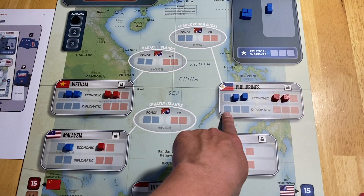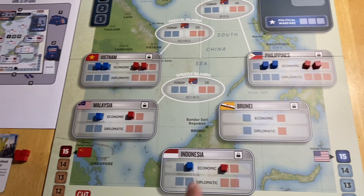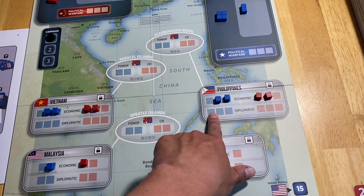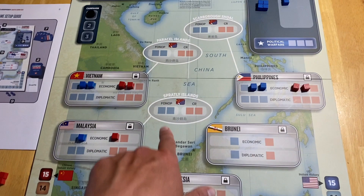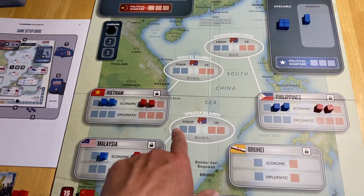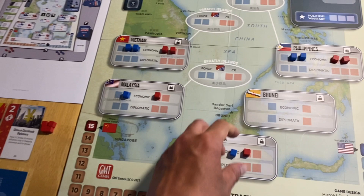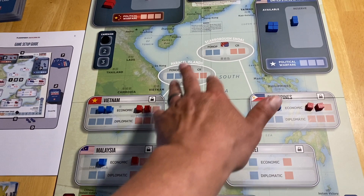Each blue space is a place where a cube can go. If you already have three cubes in the economic portion of the Philippines, you cannot place a fourth — that's a limitation. The economic and diplomatic spaces in countries are where influence cubes are placed. In the island groups like the Spratlys, Paracels, and Scarborough Shoals, Chinese Reclamation (CR) cubes or FONOP (Freedom of Navigation Operation) cubes for the US are placed.